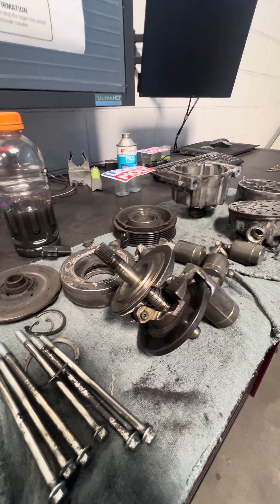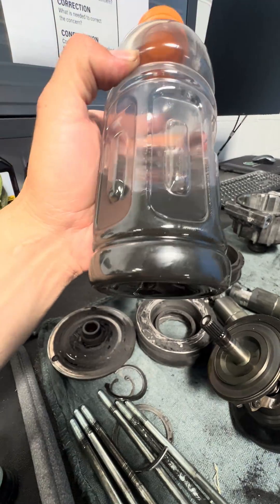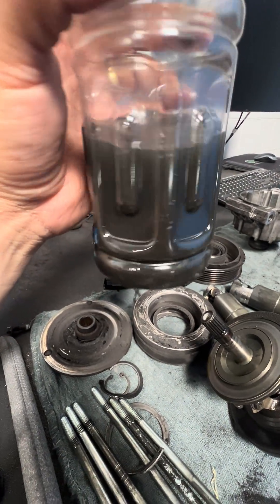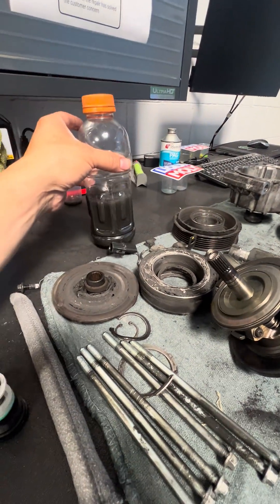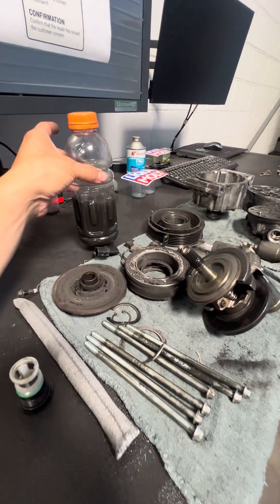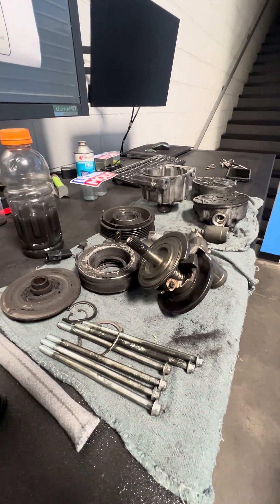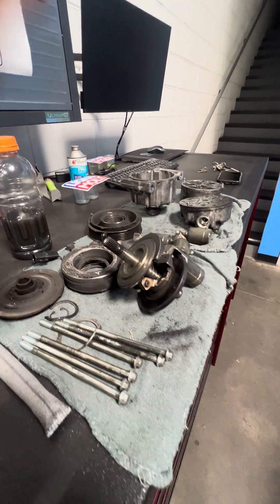When this happens, all this material — the metal shavings, graphite, all that dirtiness — goes through the system. Here's what we pulled out when we flushed out the evaporator core. If we just put a new compressor back in the car and recharged it, all this is floating in the system and will of course damage the new compressor in a short period of time.